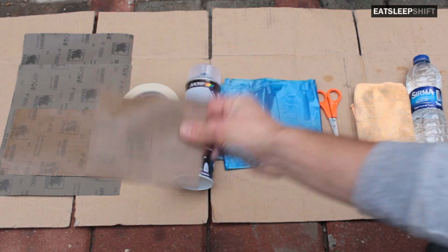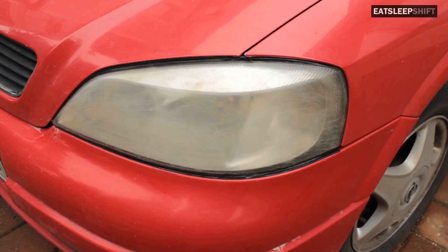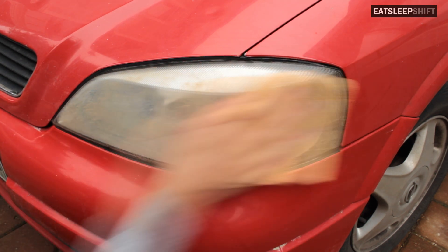We'll be using a 400 grit, a 600 grit, and a 1000 grit sandpaper. I'll be working on this Astra with faded headlights — it's got scratches and dirt marks that don't come off, and it's also very faded from the sun.